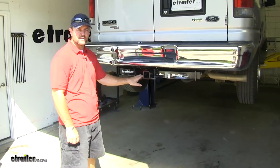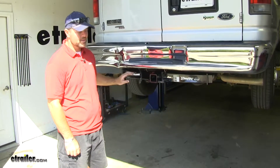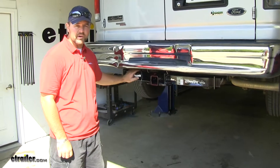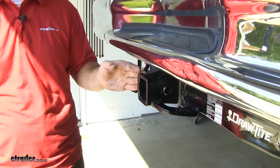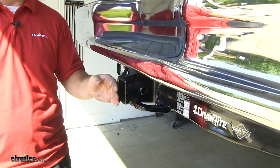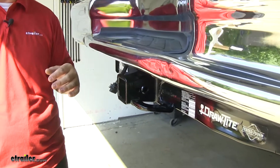This is what our hitch looks like when it's installed. As you can see, the cross tube is visible; however, this is a very heavy-duty hitch. Even though it's heavy-duty, it's still going to be nice and tucked in underneath your bumper. You're not going to worry about hitting your legs or shins on it when you're getting anything out of the vehicle.